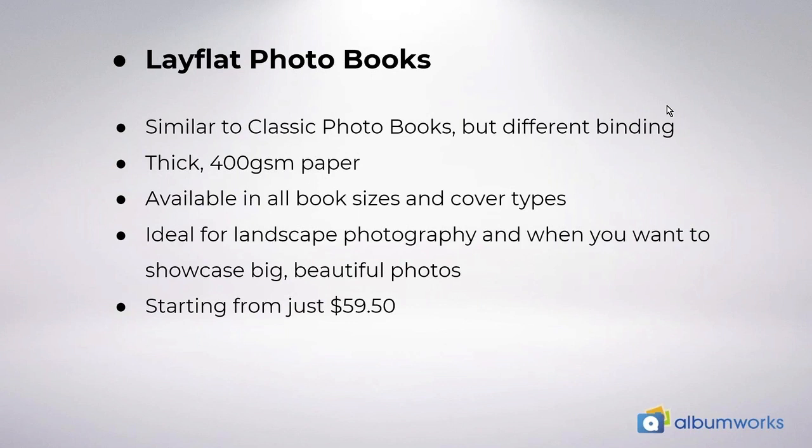Quick recap: our lay flat books are similar to classic photo books with the same sizes and themes but a different binding. They have thick 400 gsm paper and are available in all book sizes. They're ideal for landscape photography, showcasing big beautiful photos, or great for children's books as well. Prices start at $59.50 for an eight by six inch landscape book, excluding shipping.